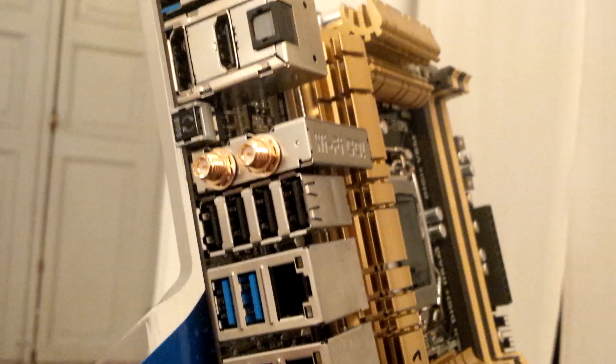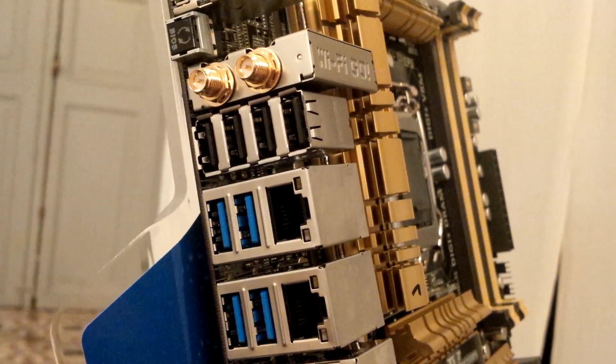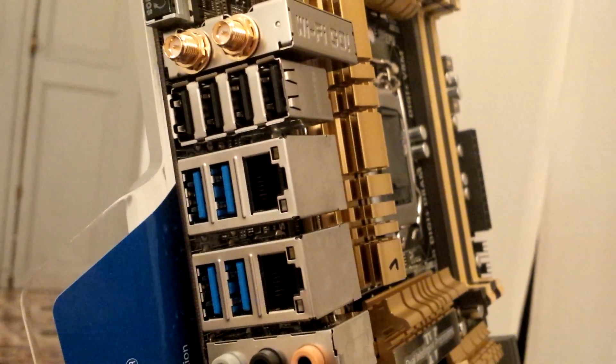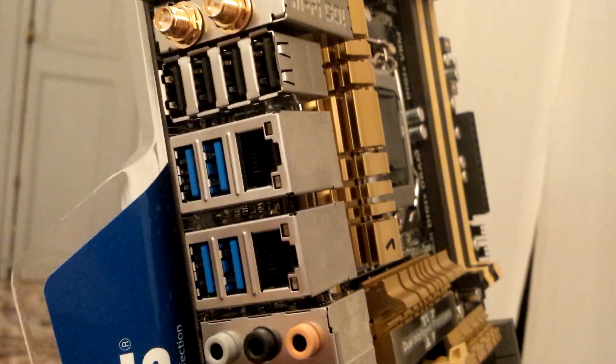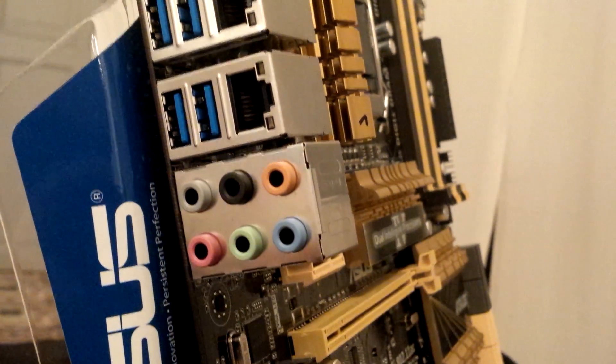Next, we have four more USB 2.0 ports, two USB 3.0 ports, and another two USB 3.0 ports at the bottom. We also have dual gigabit Ethernet LAN ports, and lastly there's eight-channel audio output from this motherboard.